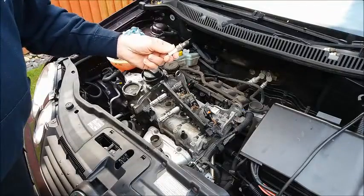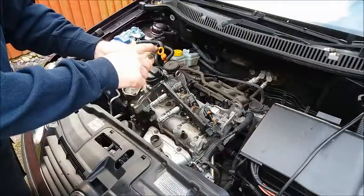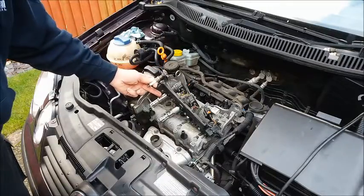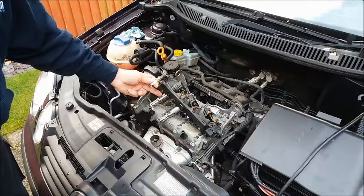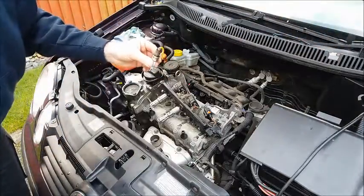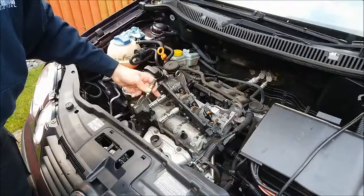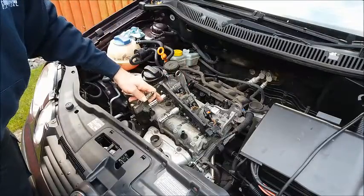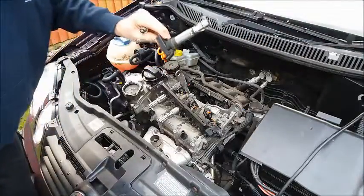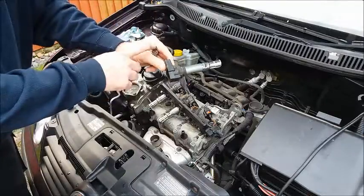As you saw, this COP unit was capable of sparking across that gap with a nice fat orange spark, so I know that COP unit is good. The spark plug test I showed you earlier isn't really a sufficient test to prove a good COP unit, but it was a sufficient test to prove a bad one — because this COP unit wouldn't even produce a spark on the ordinary plug.